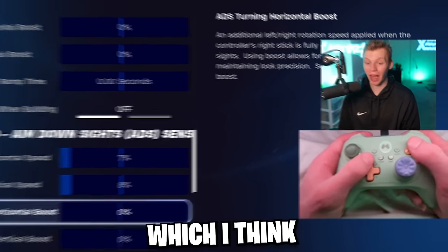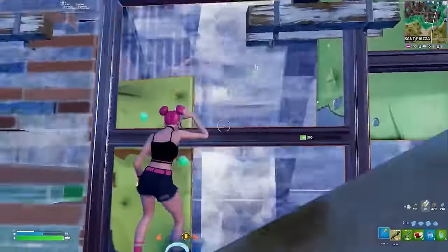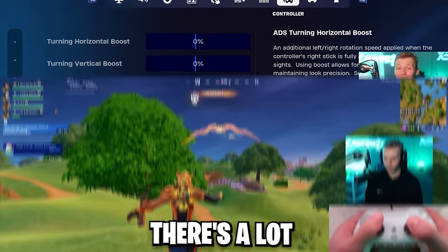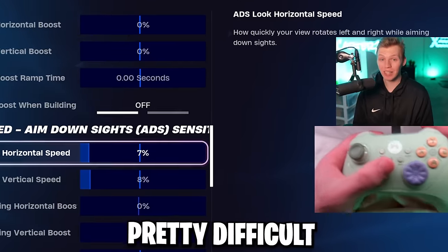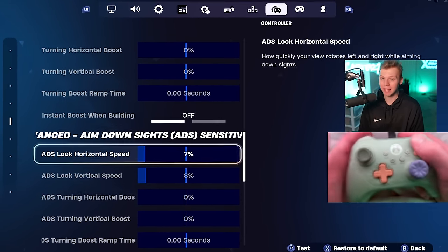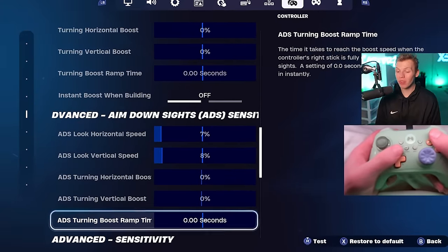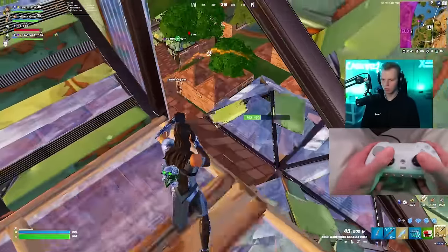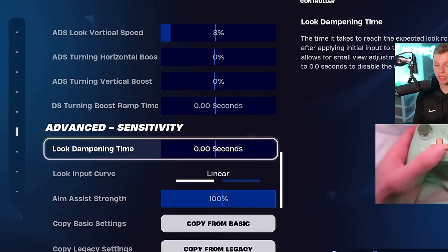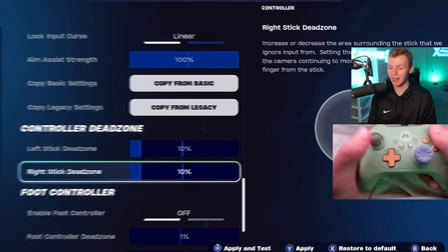The ADS sense is so important this season with wings, lightning bolts, the dash ability, the movement medallion, rifting, dirt bikes, and cars — there are a lot of situations requiring difficult shots on moving or airborne players, and almost all of that aim is done with ADS sense. I moved the horizontal to 7% and the vertical to 8%, with no boost whatsoever. For look damping time, it's 0 seconds, input curve is linear, and for dead zones I use 10% on both left and right stick.